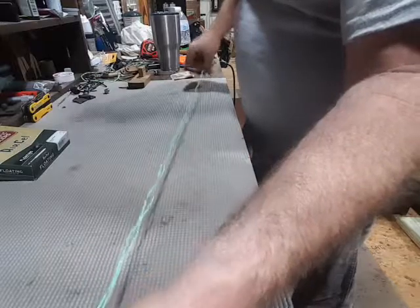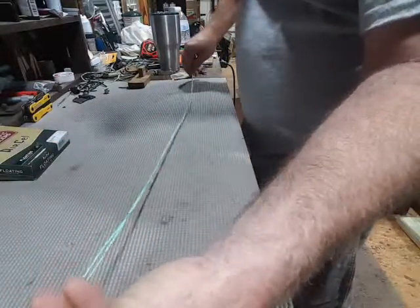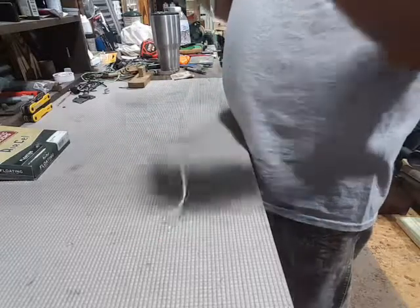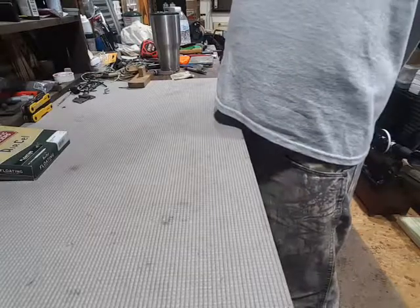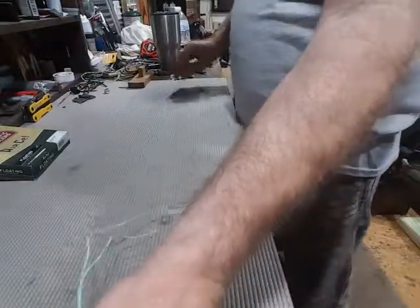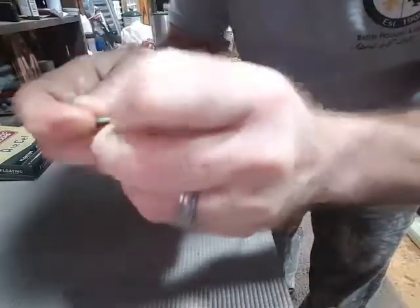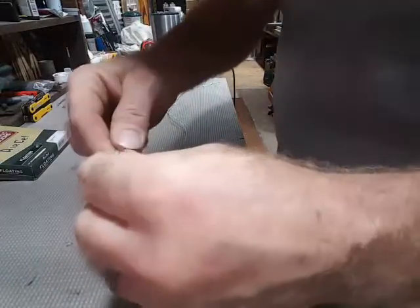It wants to spin itself, so just help it spin in the right direction without letting go of the ends. Now we're just going to hold this firmly and tie it in a knot. And that's it — we have our pull-through made. It looks like it's twisted up plenty good enough.